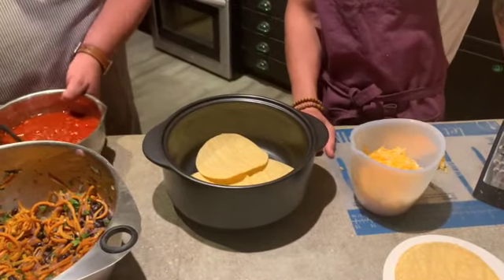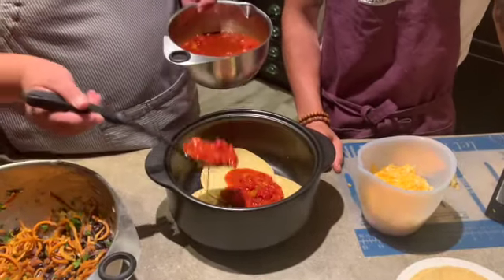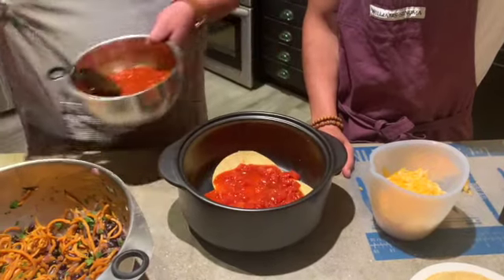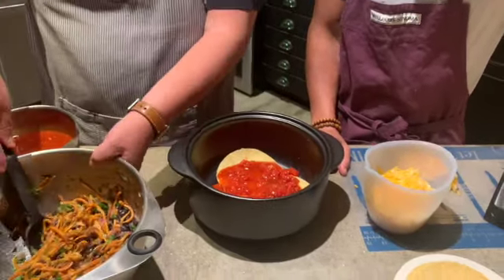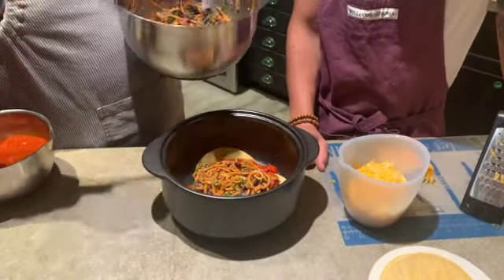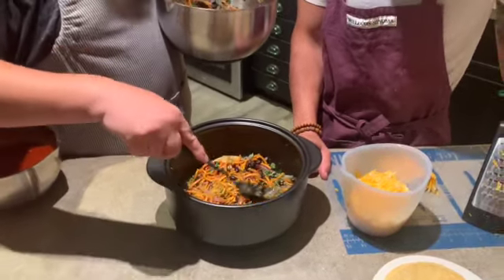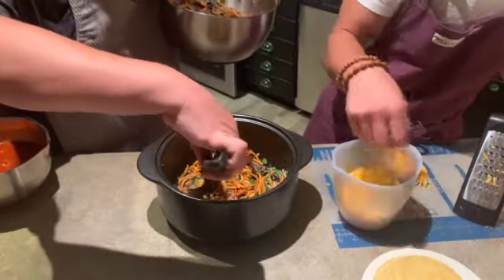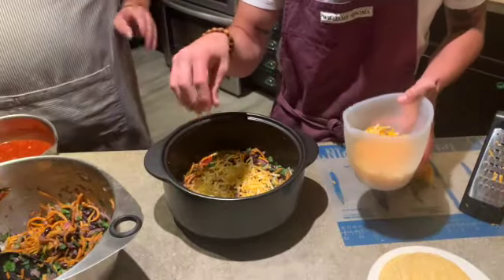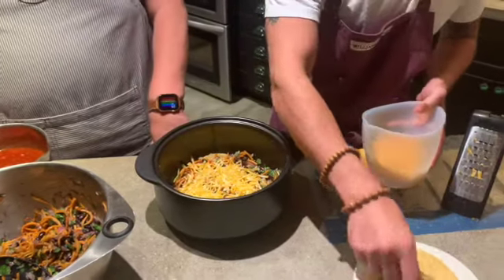Once the tortillas are evenly spaced, we'll spoon some sauce on them — not too much, I don't want to drown them — then spread the filling across somewhat evenly between the layers. Then we're going to put some cheese on top. I hope it looks really good; I haven't made this recipe before, but it does look amazing. Then we'll go ahead and put down three more tortillas.